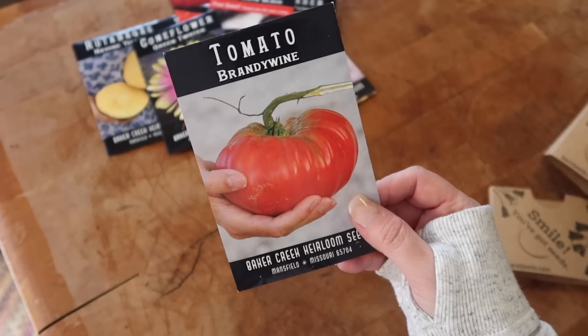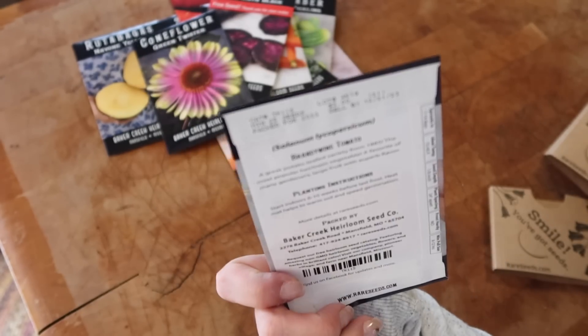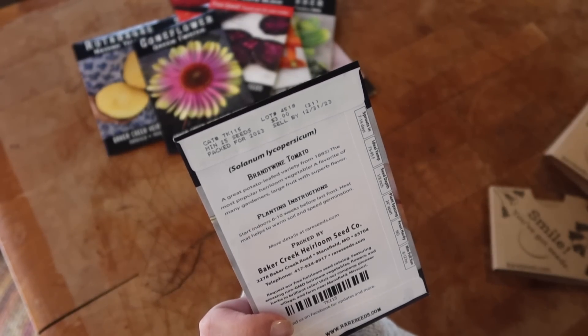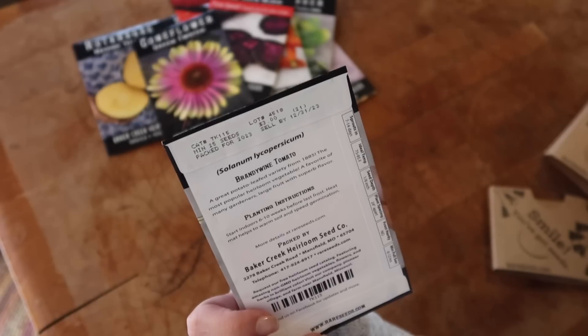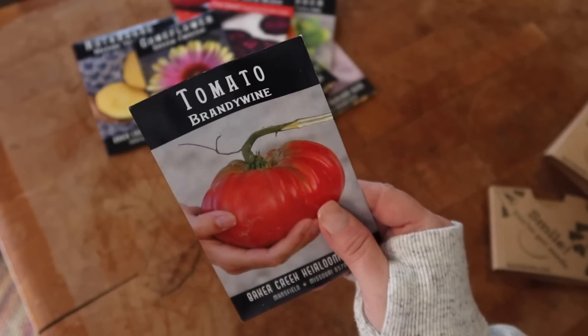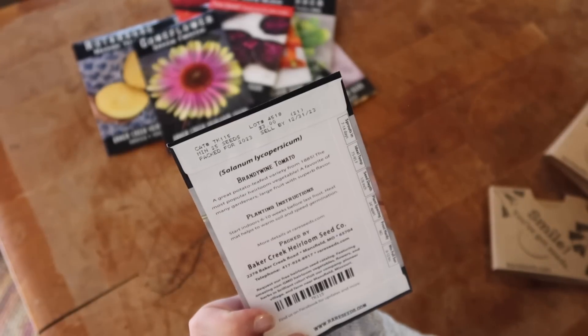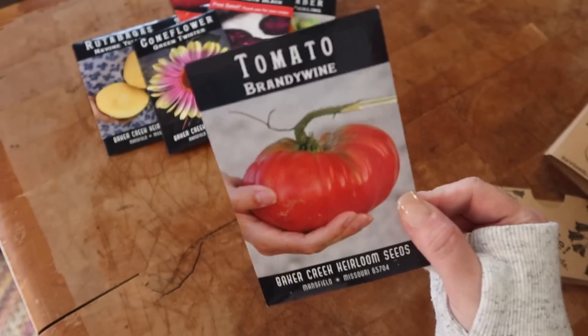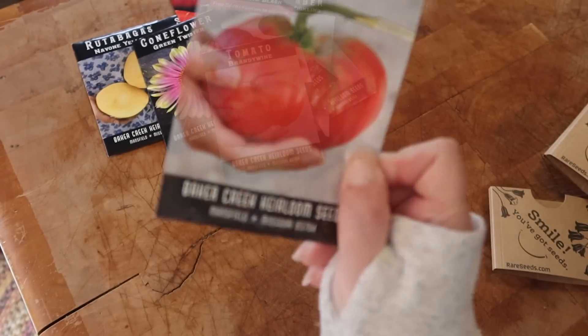I grabbed some Brandywine tomatoes — a great potato-leafed variety from 1885, the most popular heirloom vegetable. They must have big leaves on them. It's a favorite of many gardeners, with large fruit and superb flavor. I'm excited — look how big that seed packet is!